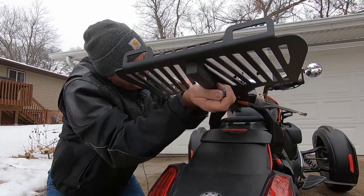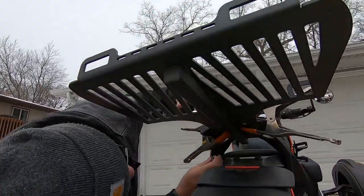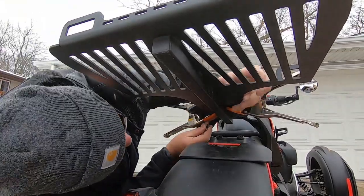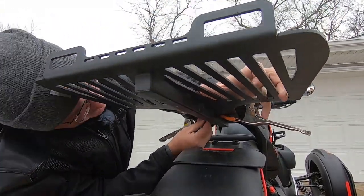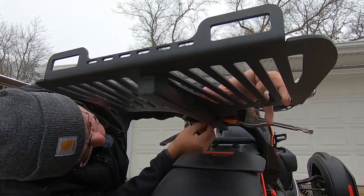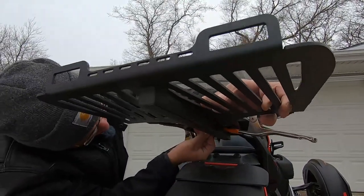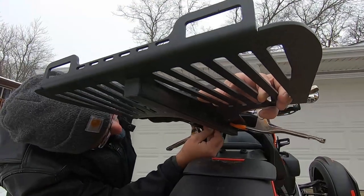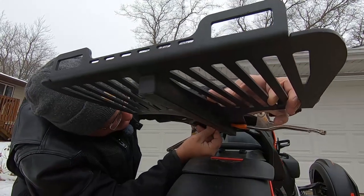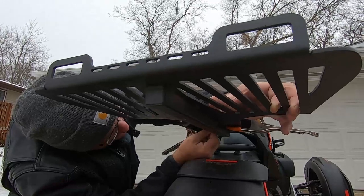You have four holes and you've got to line them up. I found the easiest way is to push your luggage rack down just a little bit, find the holes, eyeball it, and get the first bolt started.